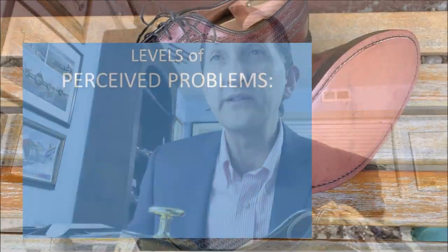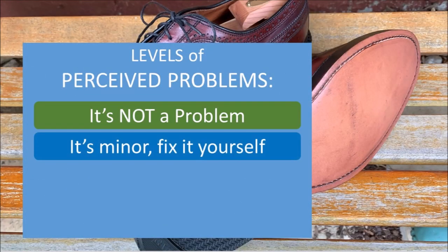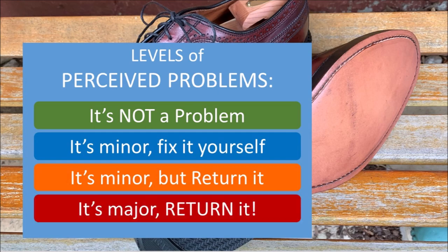I think what you need to understand are the four categories I'm going to go through. Number one: this is actually not a problem. Number two: it's minor, you can just fix it yourself. Number three: it's minor, but you may want to return it. Or number four: this is major — definitely return it.